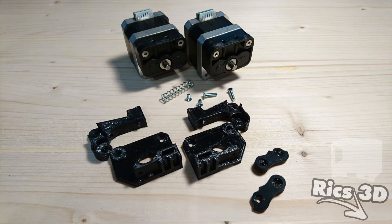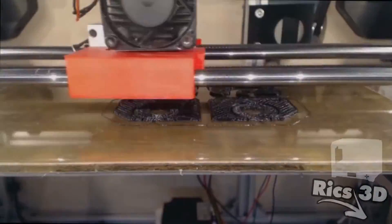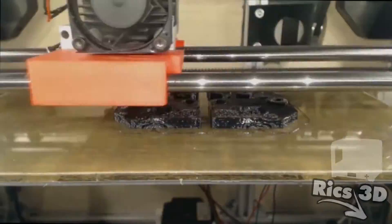Dieses Material ist nur eine Empfehlung von mir, das heißt nicht, dass man sich für den Extruder dieses Material kaufen muss. Man kann diesen Extruder auch zum Beispiel aus ABS drucken. Gedruckt habe ich die Teile auf meinem CTC-Umbau bei Extruder 250 Grad und Heizbett 100 Grad. Die Teile haben einen Infill von 25% und drei Shells.